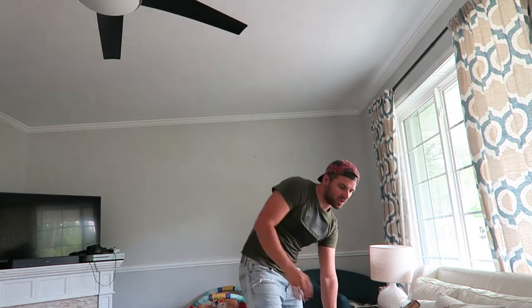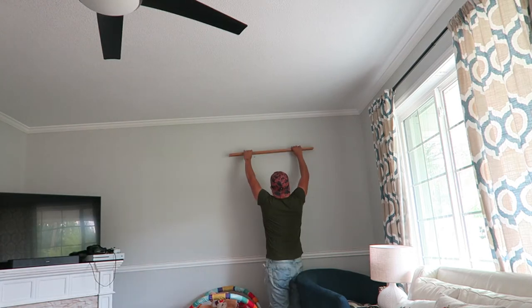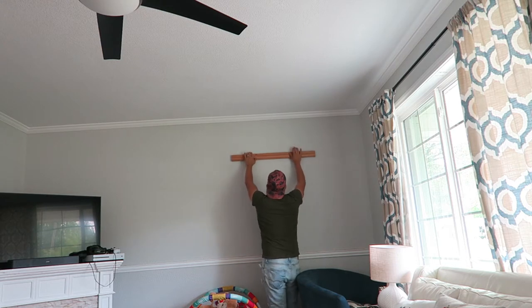Let's see if the shelf is up there. Okay, here we go — the moment of truth. And it is almost perfect. Wow, look at that.